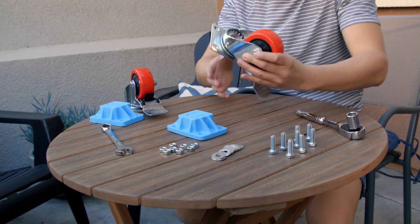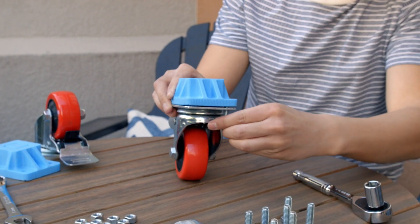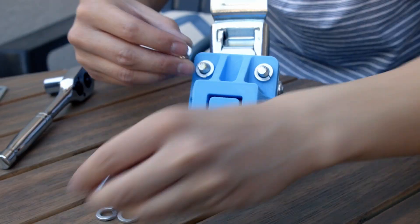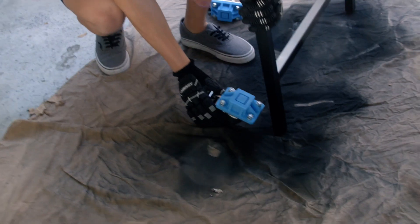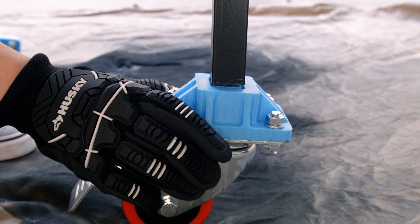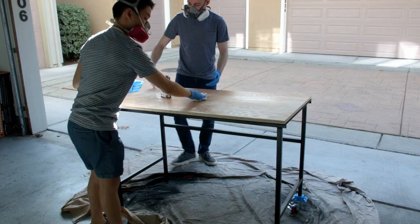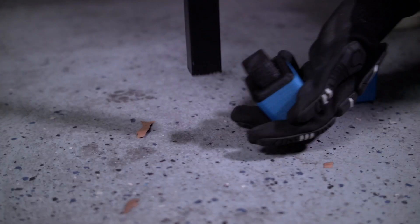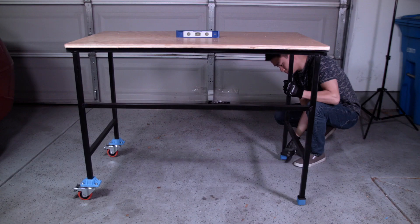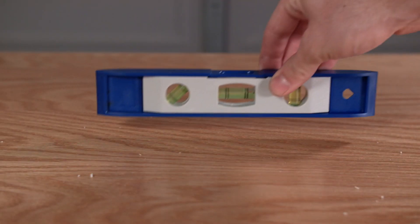While we were waiting for the table to dry, we 3D printed some brackets to attach the wheels to the table. Eight quarter inch, 1 and a half inch bolts were used to attach the wheels to the brackets. The brackets have a slot on the bottom for the square inch tubing, so we just pressure fit them on. After the table was finished drying, we applied some Danish oil to the wood top. Then a pair of 3D printed feet were added to the other side of the table to keep it level.